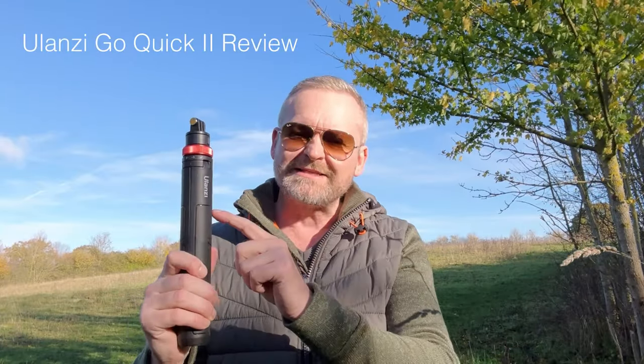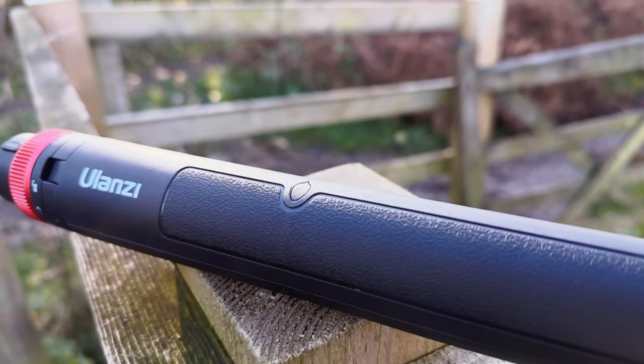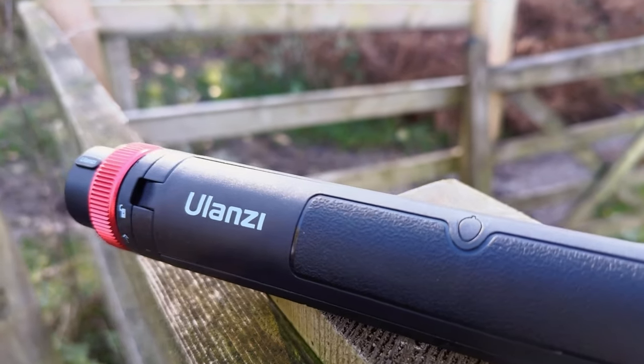Welcome back guys! In this video I'm going to be looking at the Ulanzi GoQuick 2. Now, before we continue, I'm going to address the white elephant in the room. Yes, it looks like the hilt from a lightsaber. So when I opened this, my first thoughts were, at last, one of the companies I email regularly with the suggestion have finally made something that looks like something from Star Wars.